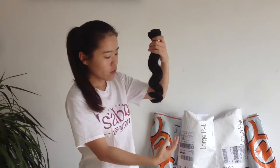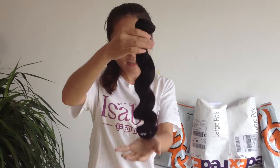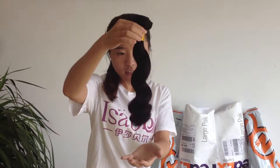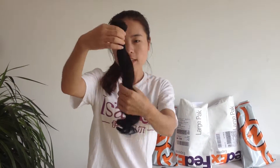Look, first you will see it's thin — machine double weft, very strong. Then we will look at this: no tangle, no shedding.